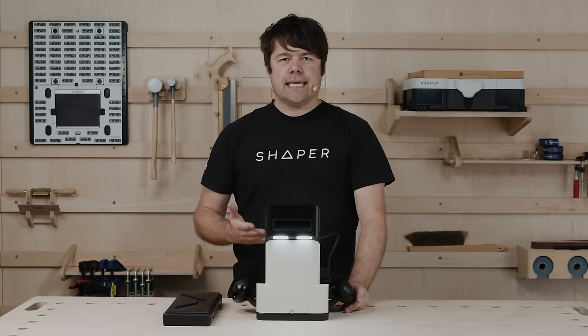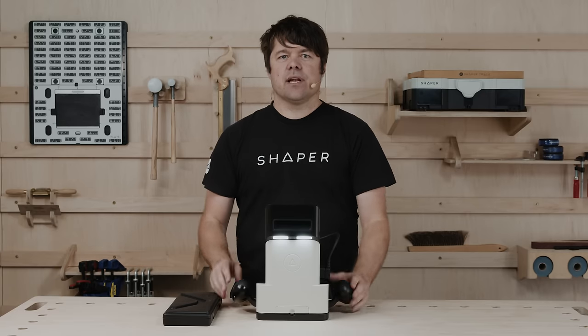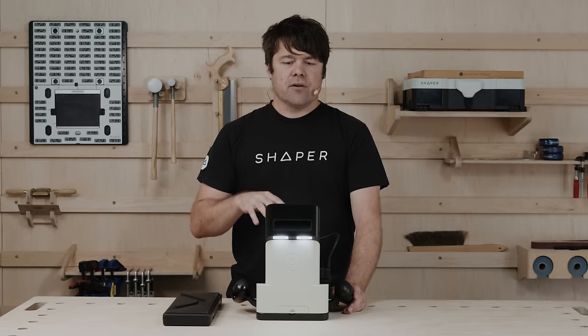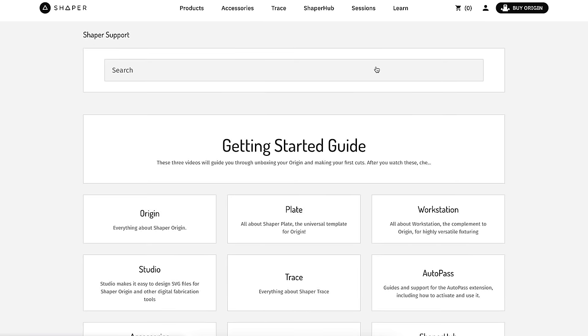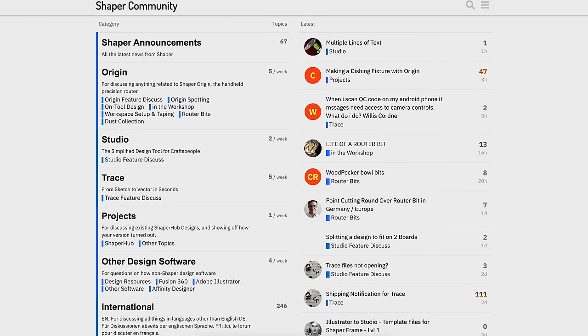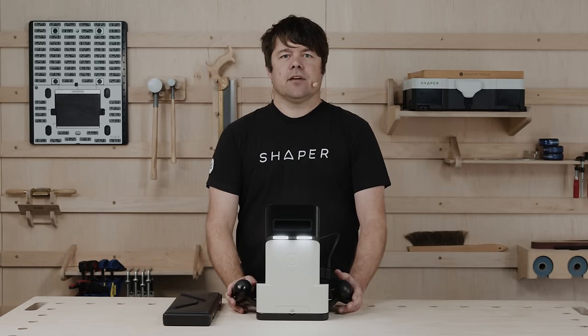That concludes the Kirby Cove system update video. We look forward to seeing where you take these features — it's great to have polygons and slots readily available right on tool. Post your successes on social with hashtag ShaperMade. If you need any further clarifications, we have support docs on shapertools.com in the Help Center area. You can also reach out on the community — we have a thriving community of people eager to help out and communicate ideas with one another. Thank you for watching.